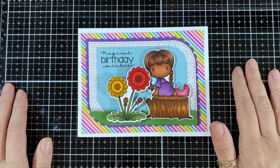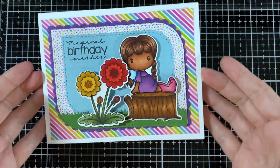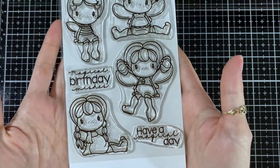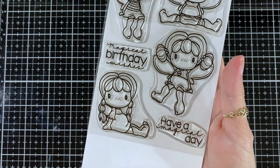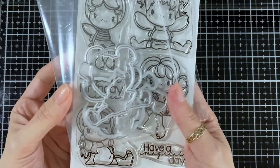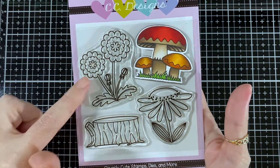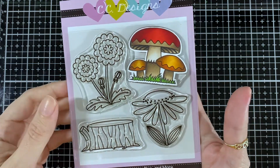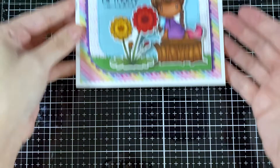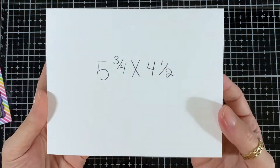Hello everyone, today is August preview day two. Here's the card that we'll be putting together — the adorable Swiss sea fairies. I used the stamp, the coordinating dies, the fairy scene die, and the cloud and grass die for the grass.